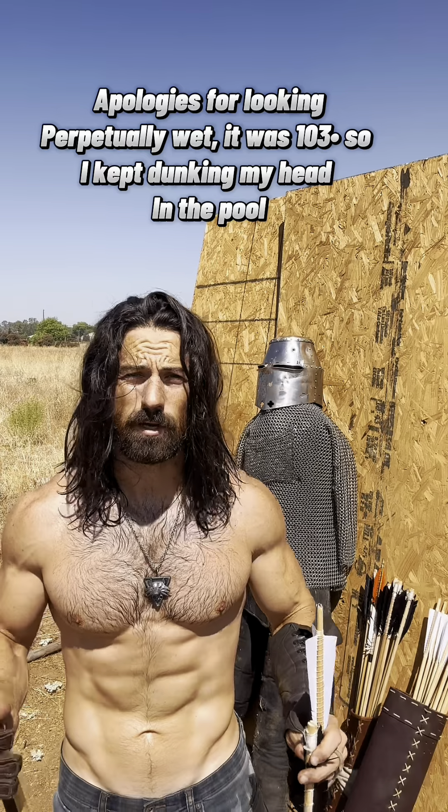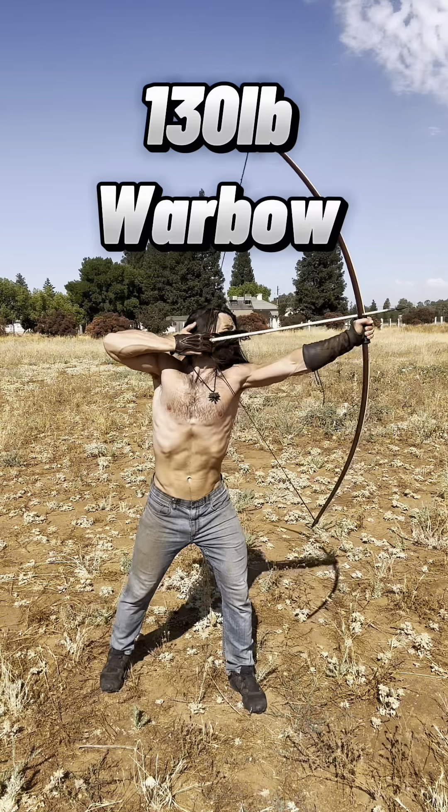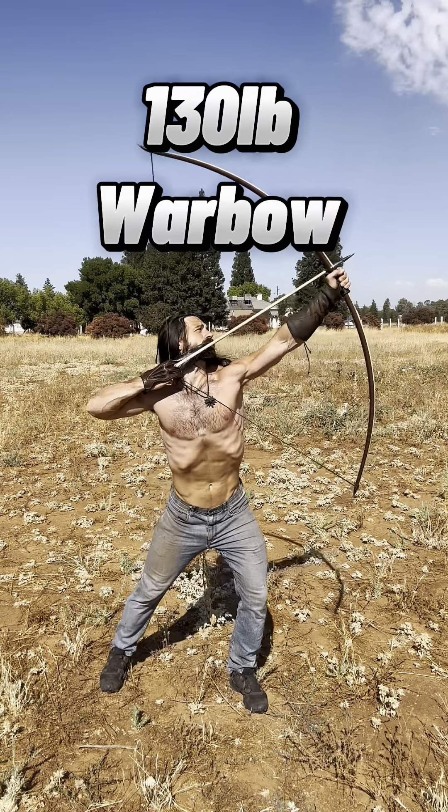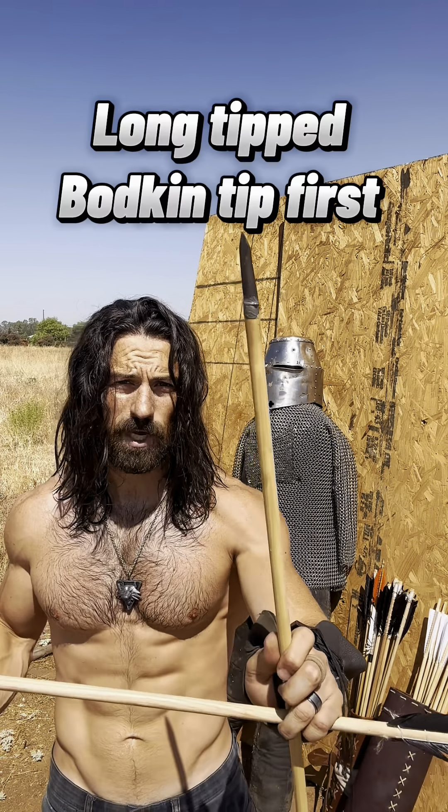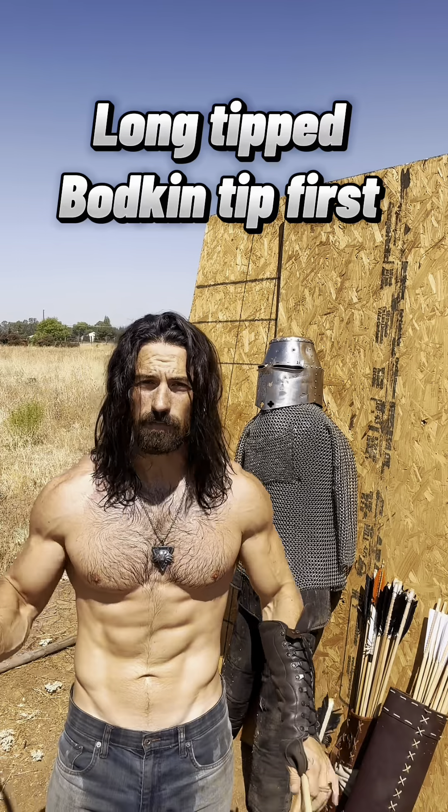Let's start the test. I'm gonna use a 130 pound bow first — that's my lightest bow. I'm gonna have two different arrowhead types: we're gonna have the long tip bodkin like this one here, and this one here is more of a leaf shape. We're gonna see how it does at about 25 yards.